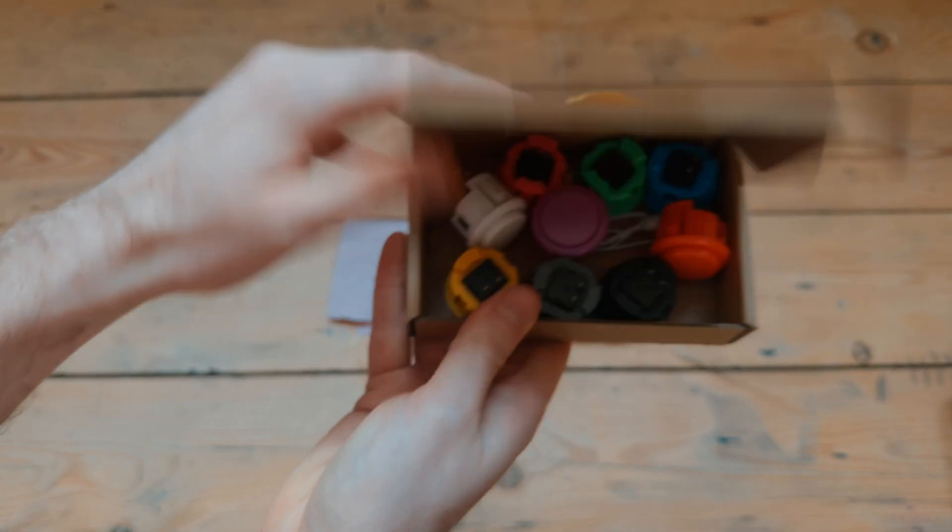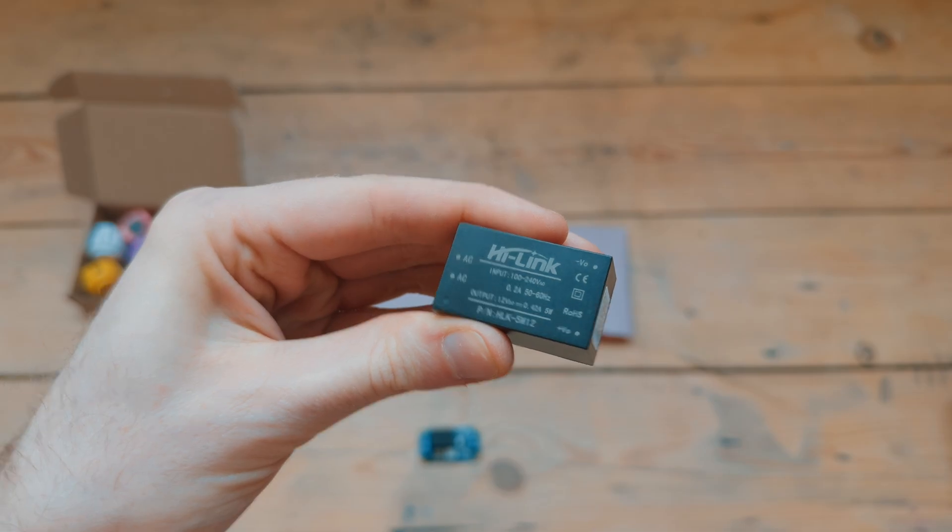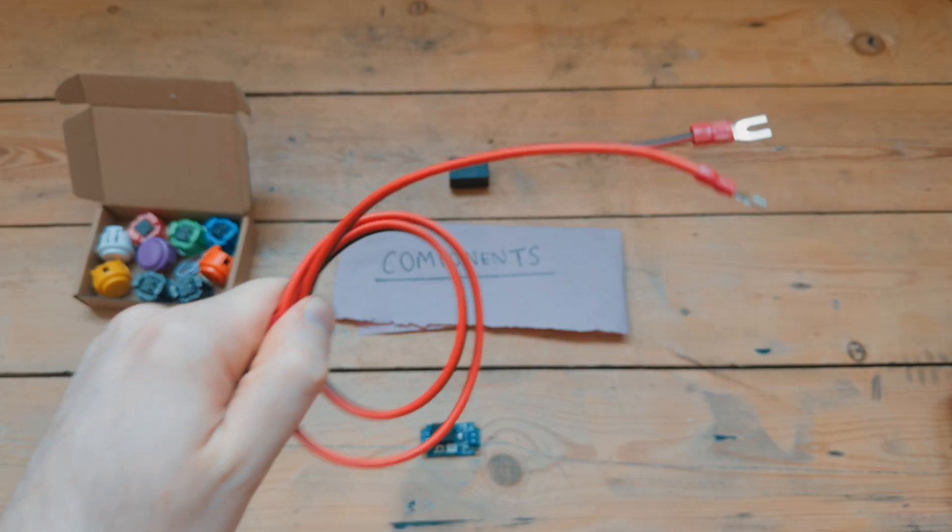For this project you'll need some arcade buttons, a latching relay, a 5 volt power supply, and some wire.